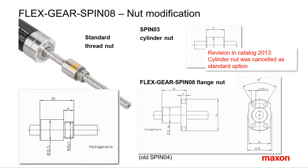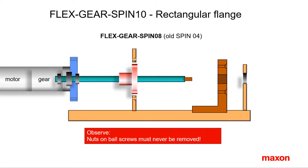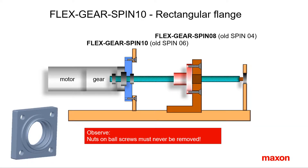Option Spino 4 is a nut with a flange for mounting the load. In case you have such a flange nut on a ball screw with its much larger diameter, mounting might become difficult. You are not allowed to remove the ball screw nut, so you need a larger hole in the support, and the spindle drive can only be mounted if you use the rectangular flange option Spino 6 instead.